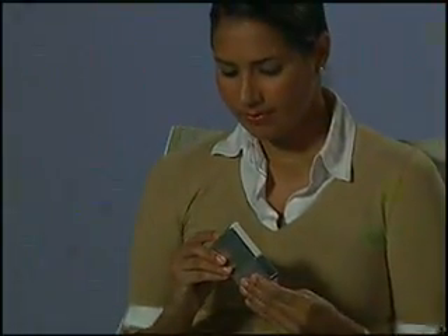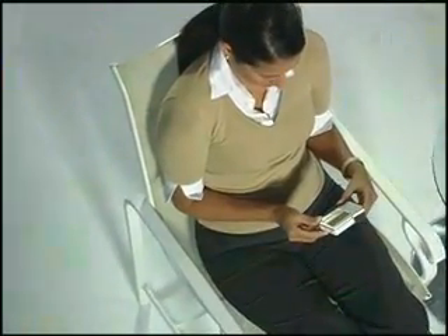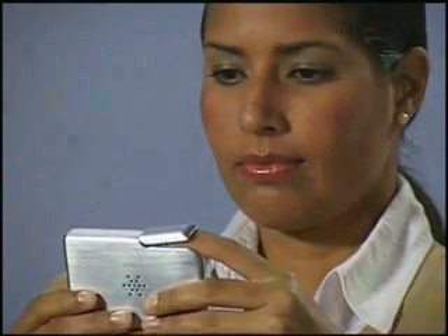The Stress Eraser Personal Biofeedback Device was designed to help you counteract stress by helping you learn to activate your body's natural relaxation response at least once a day. The Stress Eraser does this by providing biofeedback on your nervous system activity and by guiding your breathing and your mental focus.